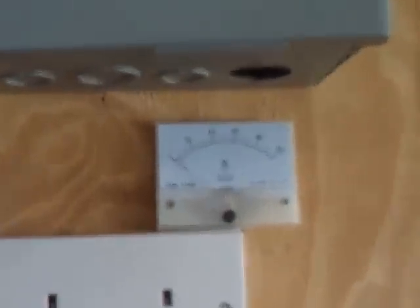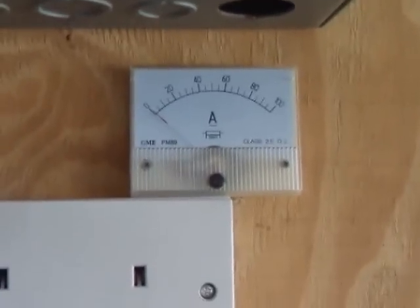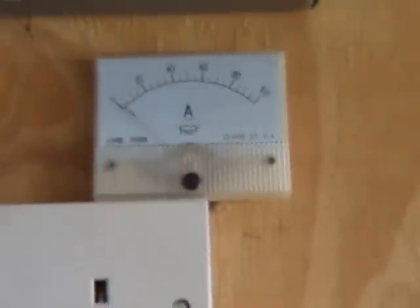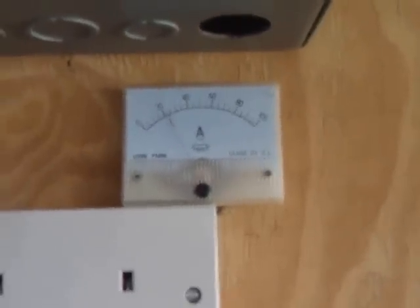The wind's died down a bit now, admittedly — she slowed right down. But anyway, 40 amps so far and that's without the belt drive. Can you imagine what it's going to do with the belt drive? Awesome. Anyway, thanks for watching — oh, there she goes again!